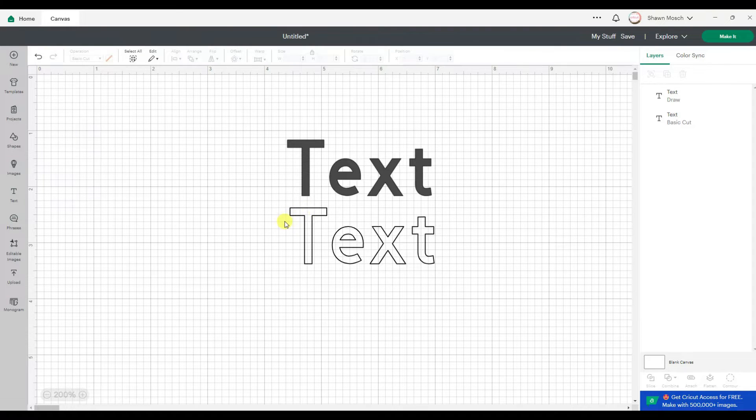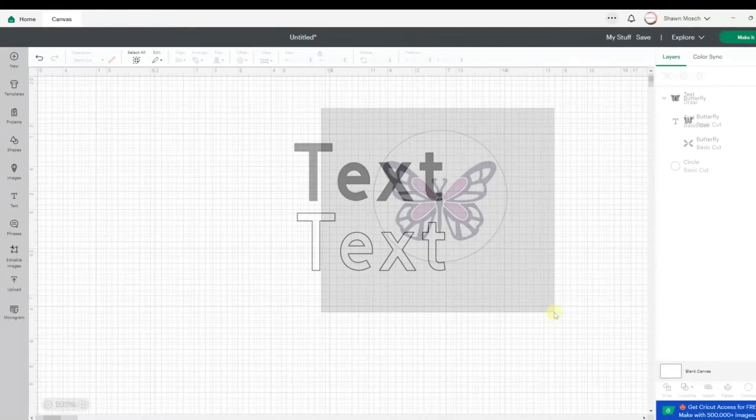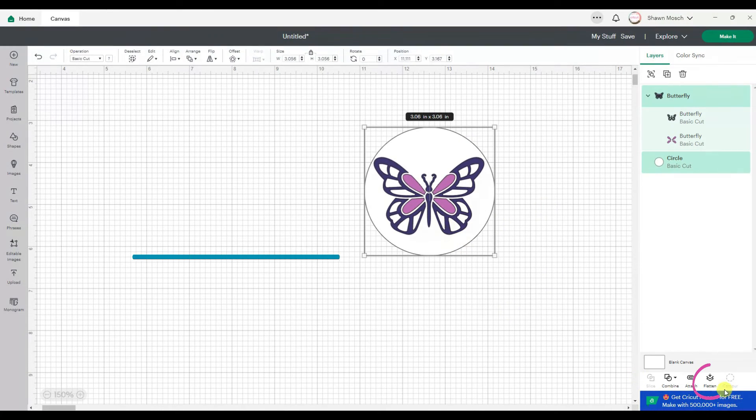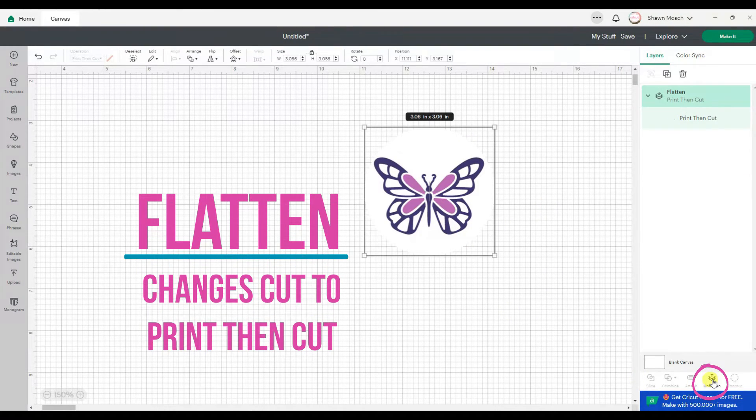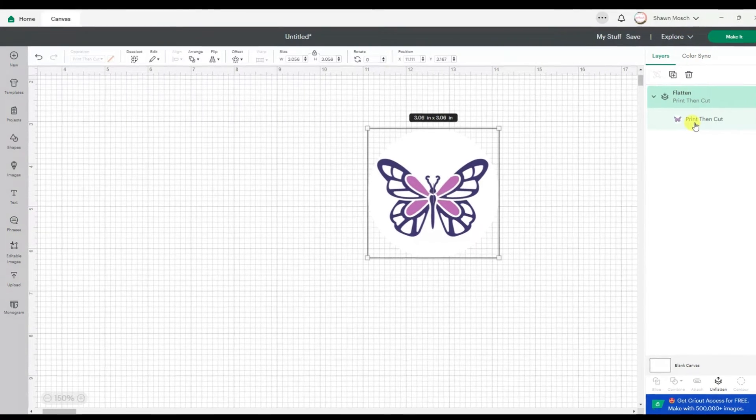Now if you want this font filled in, you're going to need to go over to my website and search the term Hatch Fill. I have a whole tutorial on how to fill in those bubble letters. If I select both of these items and click Flatten, that will turn those cut images into a print-then-cut image. That's never changed — Flatten has always turned all cut designs into print-then-cut designs.